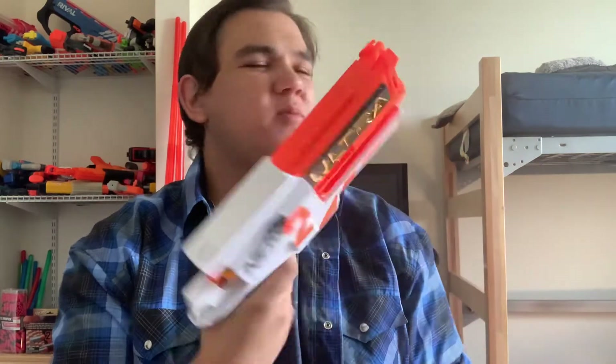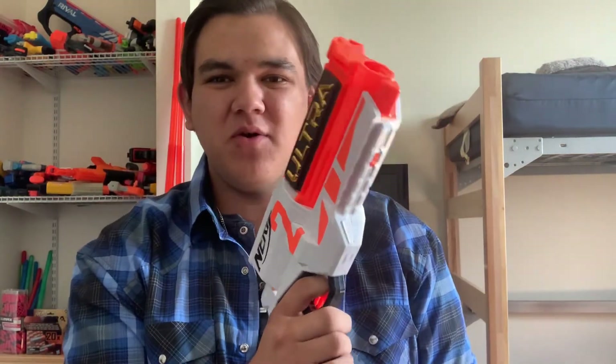What up guys? Spider-Adventure Miller bringing you the review of the Ultra 2 — a lot of people's favorite cowboy fantasies, if you know what I mean.